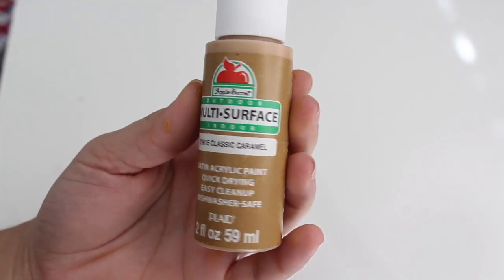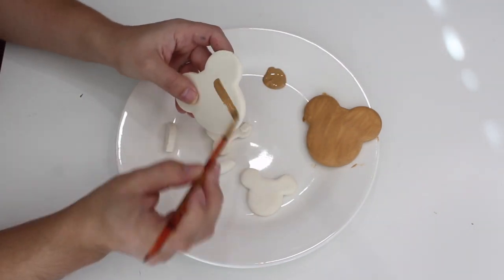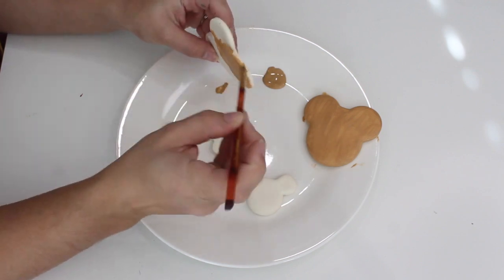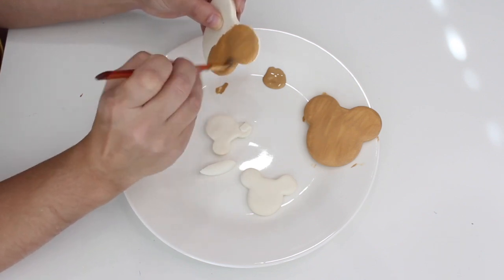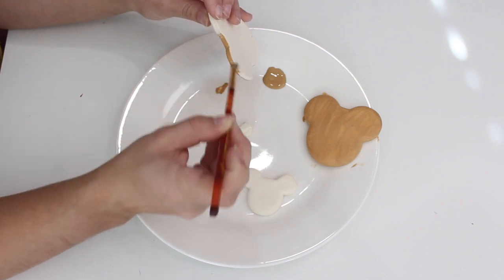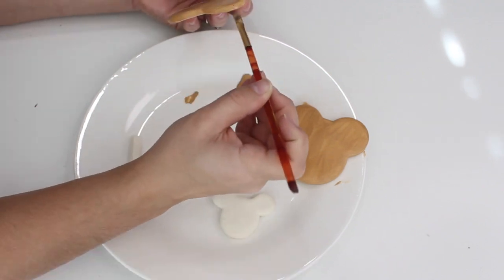Moving on to painting the actual cookies, I'll be using Apple Barrel acrylic paint in Classic Caramel. I did this a couple different times — once with just this color, and another time I mixed in a little bit of a darker brown. I think it's just personal preference for what you want the cookies to look like. After letting these dry for about three days, I did two coats of this brown paint, then gave it about an hour to dry, and then went in with my puffy paint to decorate it.